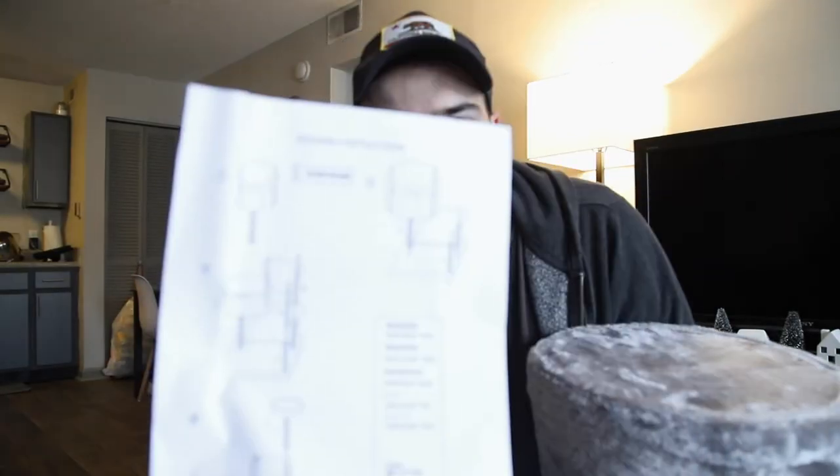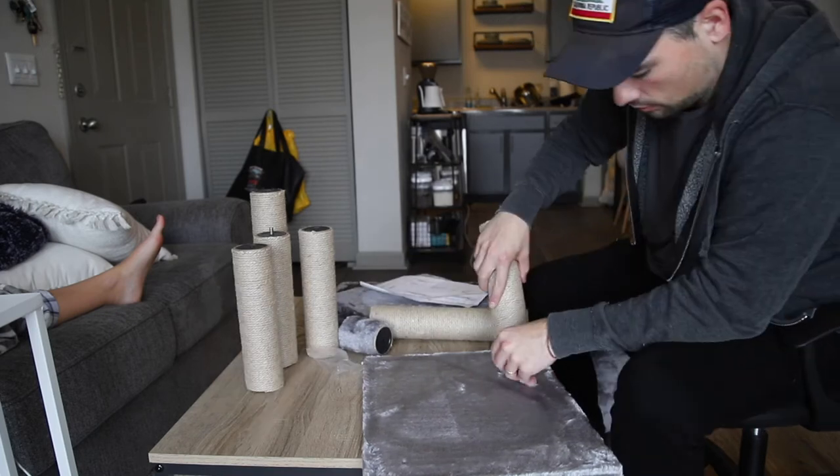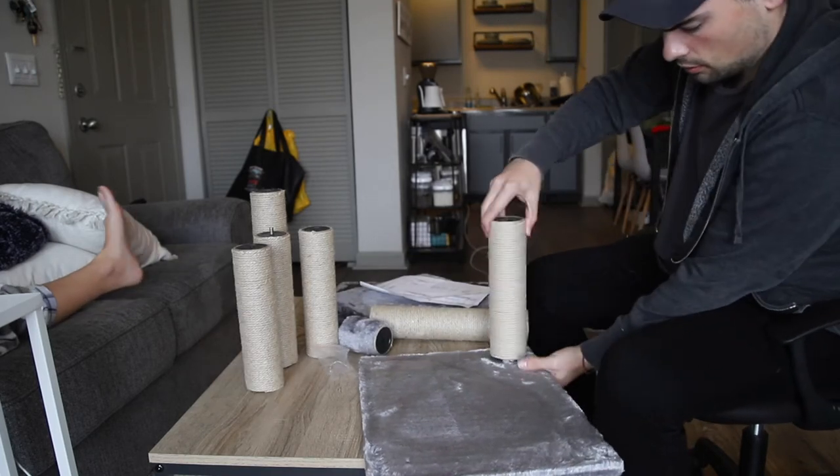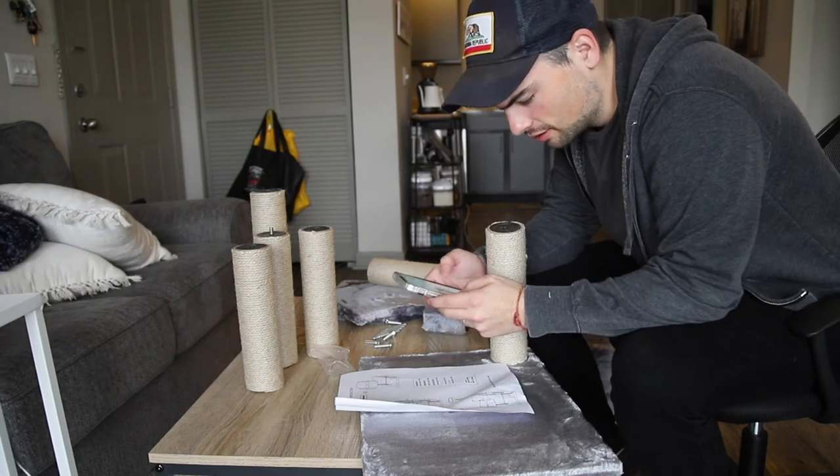It's literally four pictures and I have to build this whole thing. Looking up the picture on Amazon because the instructions aren't helping me.